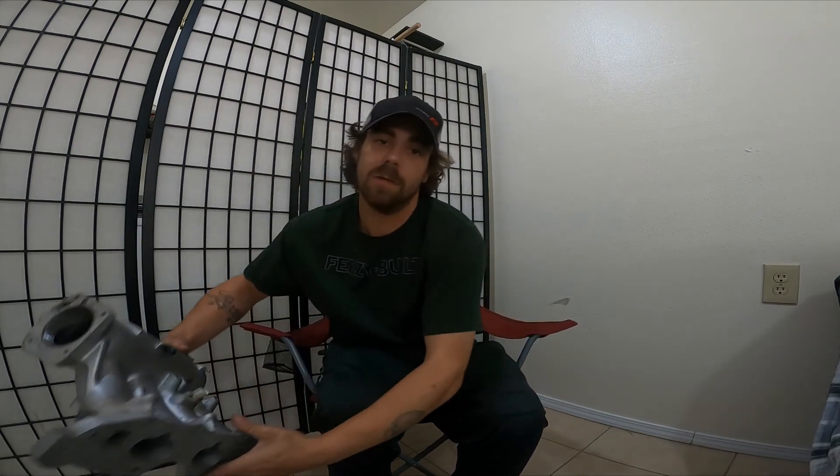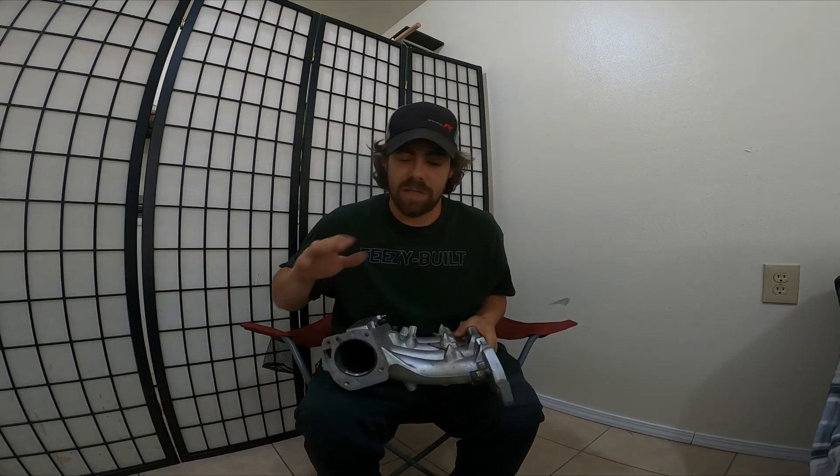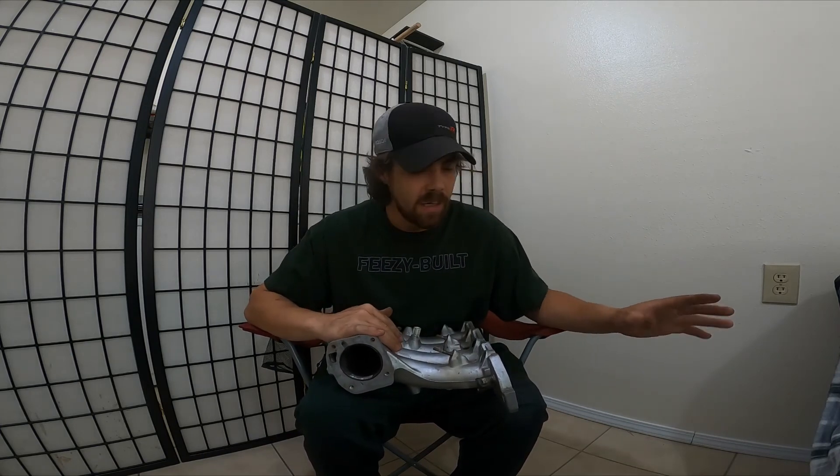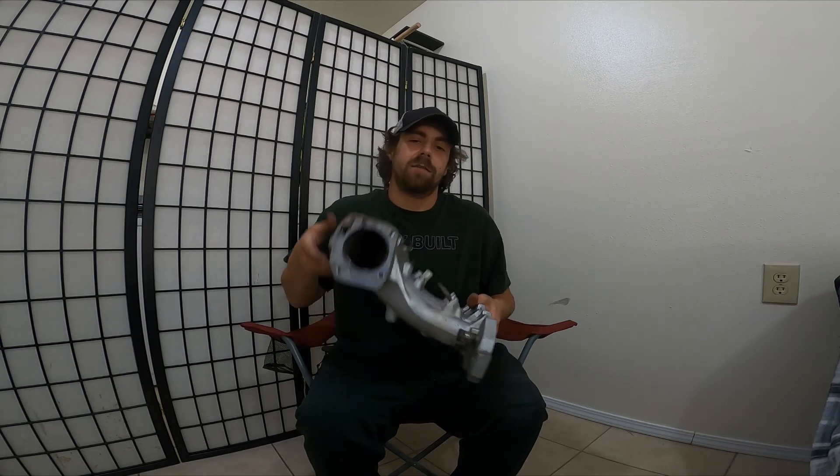Clearly by the title of this video you guys know what's going on already. This is one of those things I figured I would post first because it had to be done so that I can continue doing what I'm doing, and it's information that we all need.